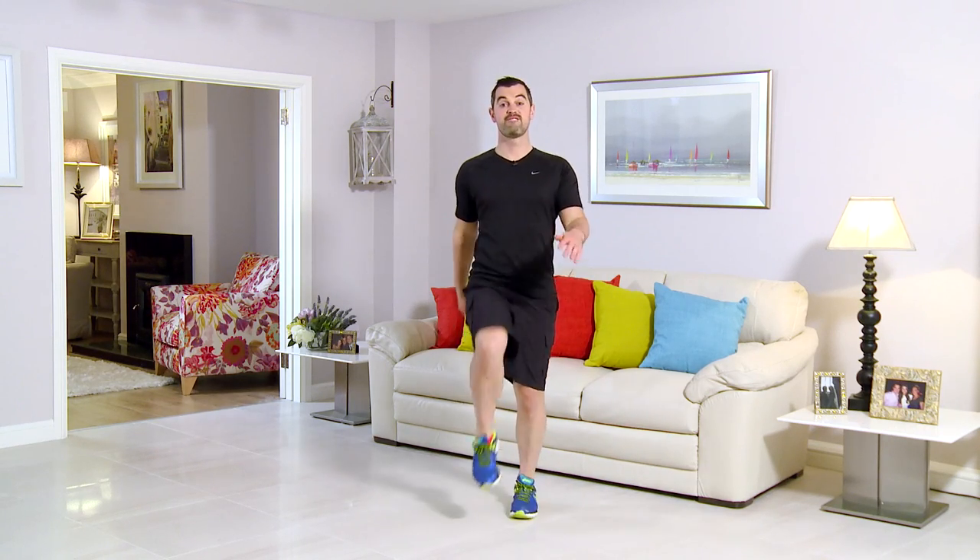From there, high knees for 10 seconds. And high knees — one, two, three, four, five, six, seven, eight, nine, and ten. Relax it down for a sec.